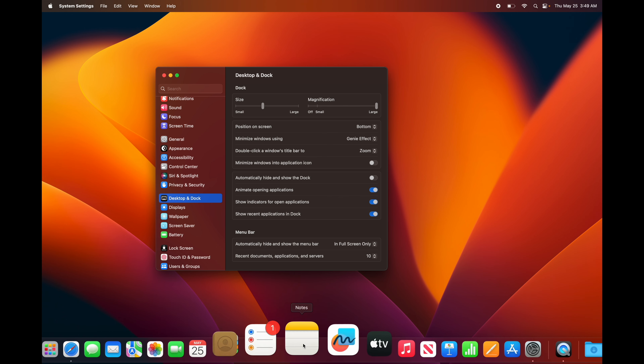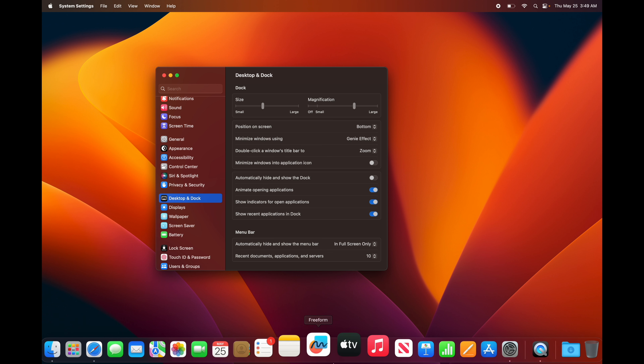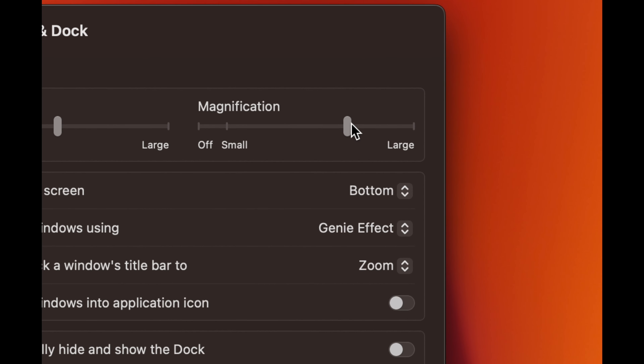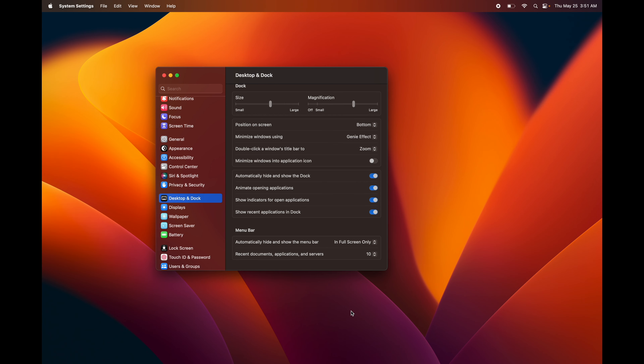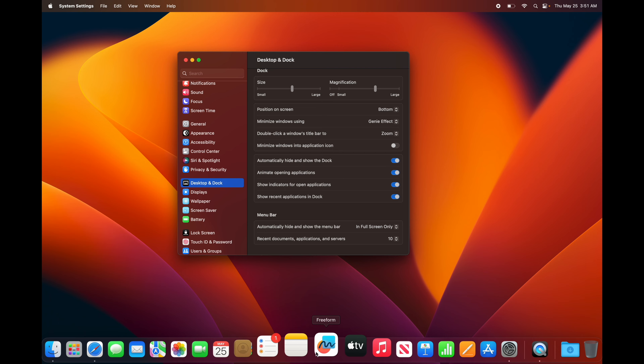Next, search for Desktop and Dock in System Settings. To get more screen space, you can have your dock disappear automatically and magnify when you hover over it. Turn on Magnification and set it to around medium or large — when you hover over icons they'll enlarge so you can see what you're choosing. That's something nice built into Mac.